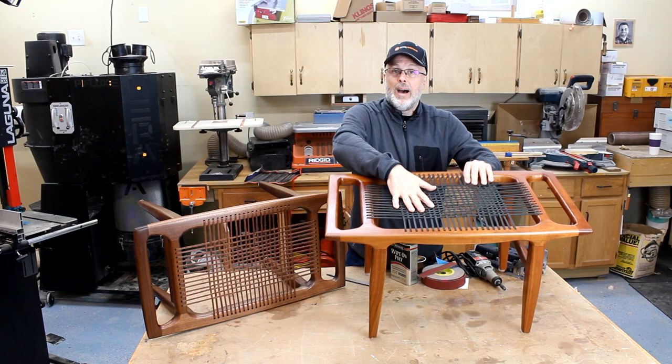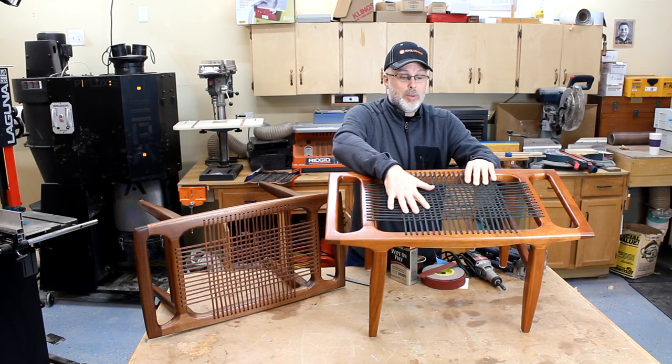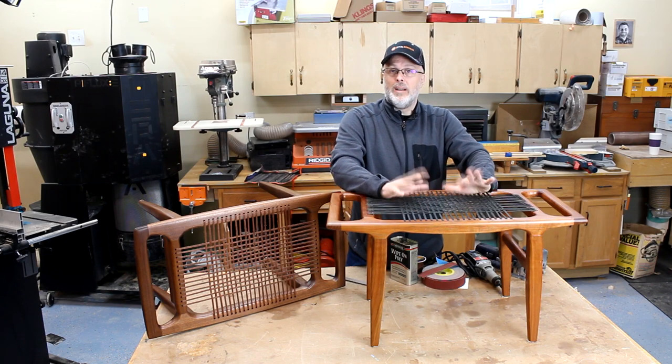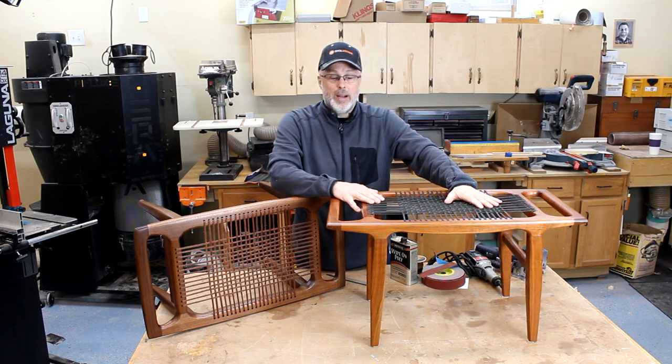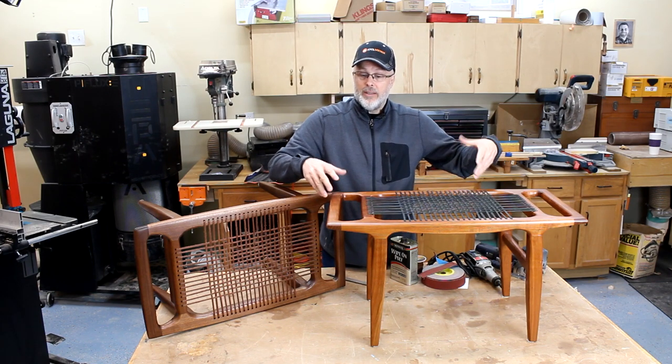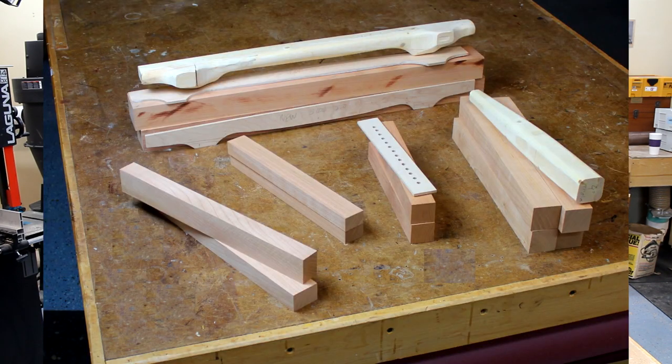I also love the woven top and was able to come up with something that looked pretty similar to the Maloof original design. I'll show how I attach and weave that in the course of the project as well. My process was first to cut everything to its rough rectangular dimensions on the table saw.